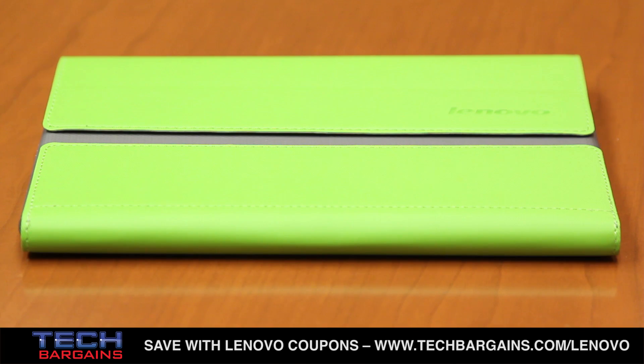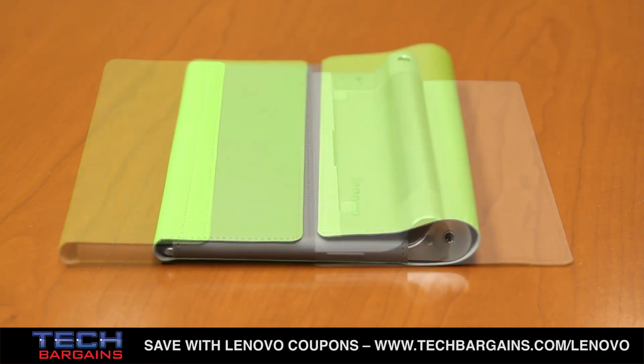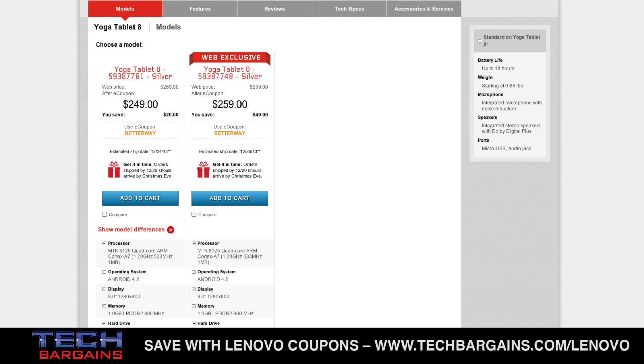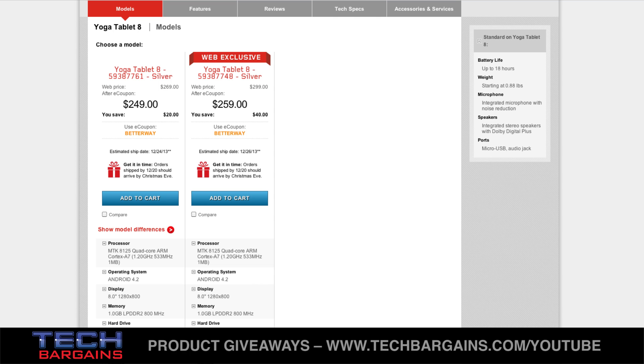Another thing that we were pleased about was the optional tablet sleeve that came with our review unit, which helped keep it in pristine condition. We highly recommend that you get one of these, or a case, so that your tablet doesn't get scratched up. All of this comes at a very affordable price — the 16GB model costs only around $250, with the 32GB model only costing a little more. You can get coupons and deals for this online to help reduce the price, and it's far less expensive than we thought it would be, which definitely makes it stand out amongst its competition.